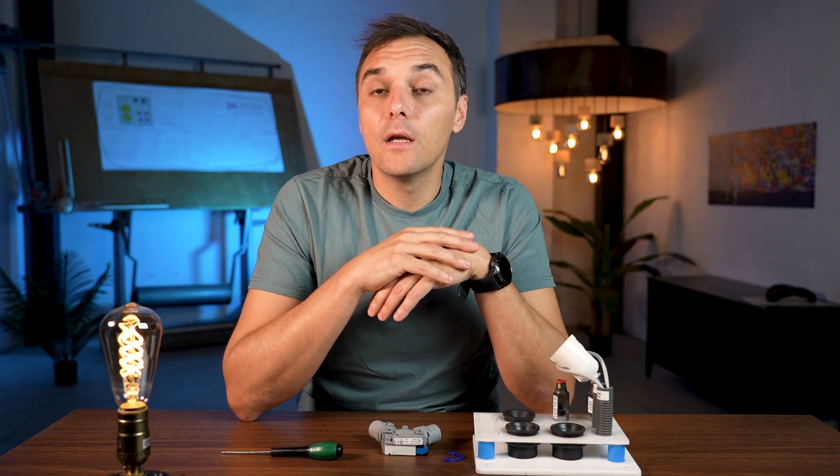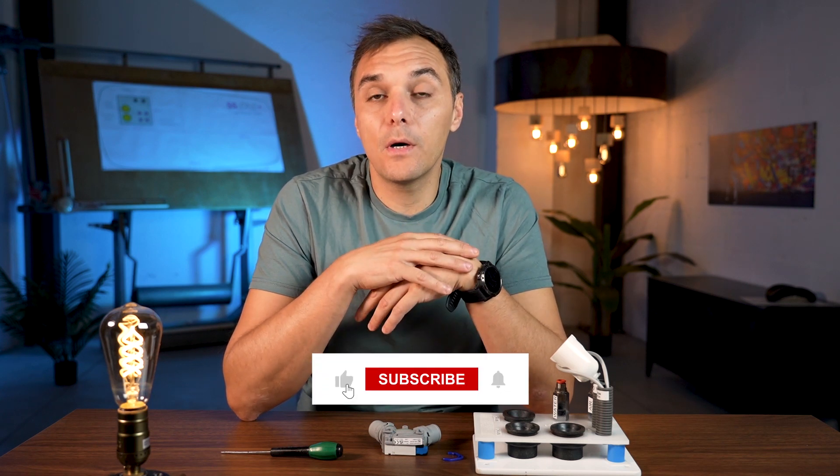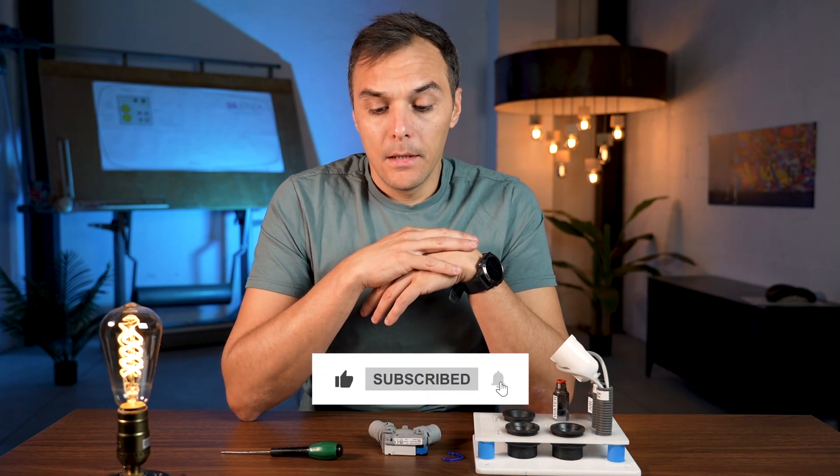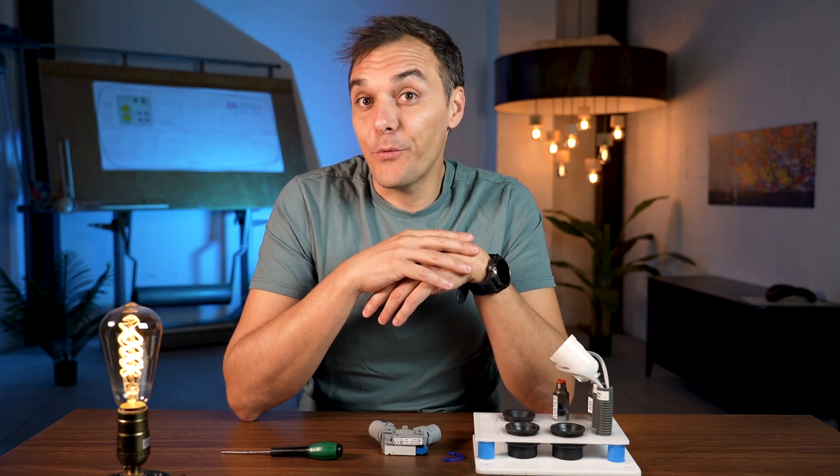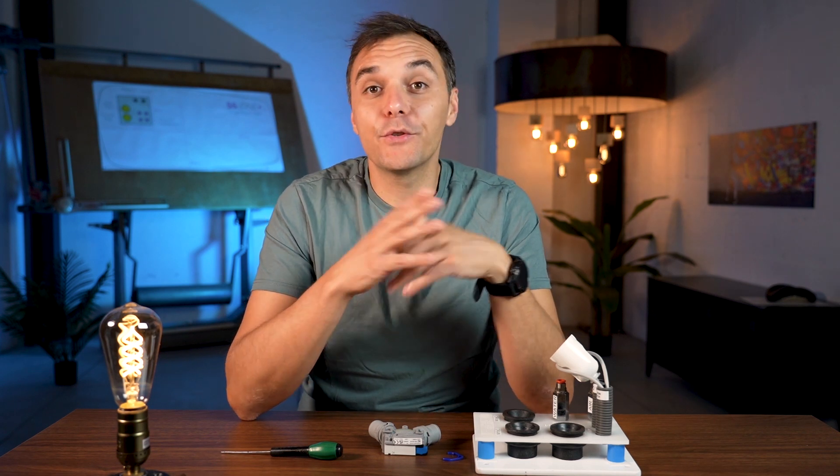I hope I gave you the most important information about the selection valve. If you need more, you can visit our website or our YouTube page to see more videos. You can also contact our technician and we will provide all the information you need. Thank you for watching and see you soon.